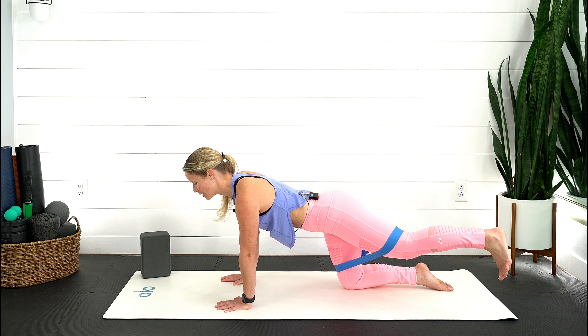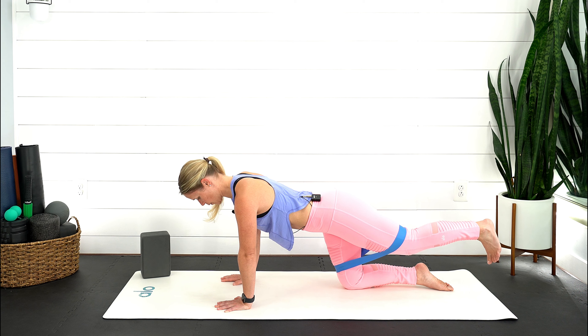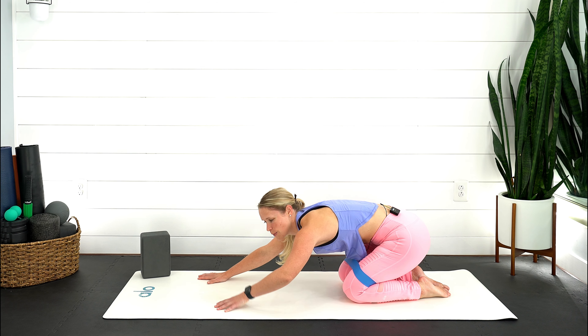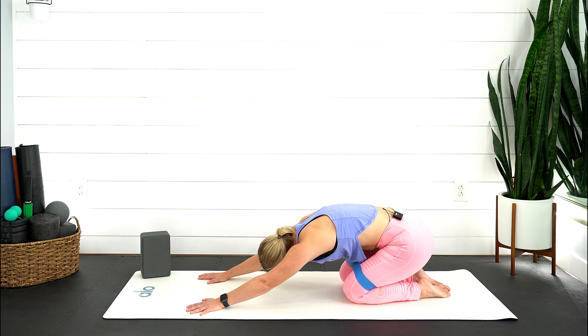Keep that leg lifted, straight out to the side and back to center. Use that breath, exhaling, feel the lower abdominals, neutral pelvis. You can always come down to the forearms if there's too much pressure on the wrists. Keep reaching through that heel, connecting with your breath — the most important piece. Both knees come back down, sink those hips back, come into child's pose. Nice breath in, exhale, let it go. We've got the other side left to do.